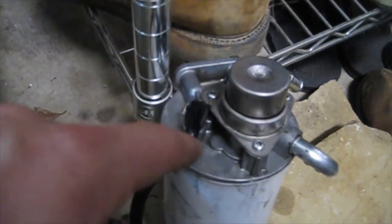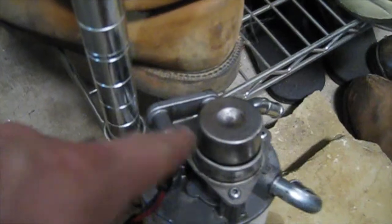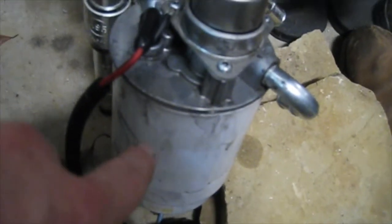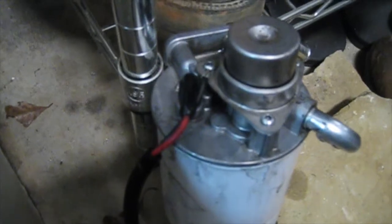I bought Merchant Automotive's rebuild kit, put all the new O-rings in, tightened them all down, put a new AC Delco filter on here, and it started leaking again. I did that last Friday.